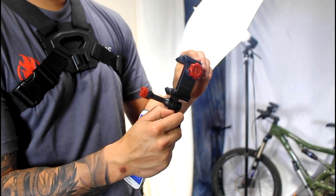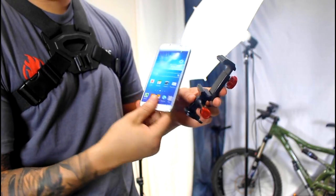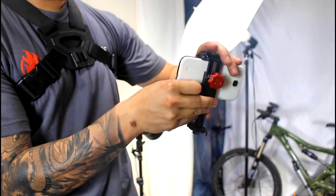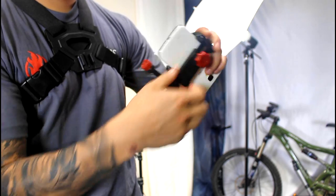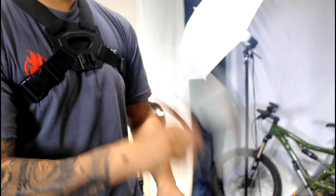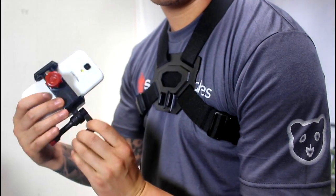Here's how the Velocity Clip adjusts to fit all phones. It's the top clamp that adjusts up and down. Here we just have a Samsung Galaxy — you put it in between the grips, clamp it down hard, and once you clamp it down hard you tighten the grip, and you can see that it's totally secure. We'll even try to move the phone out — you can see it's really secure and the phone's not going to fall out at all.